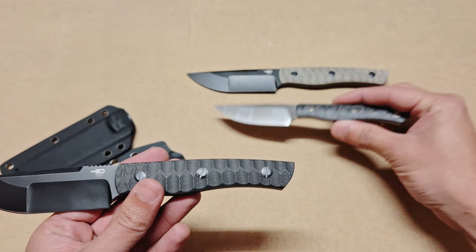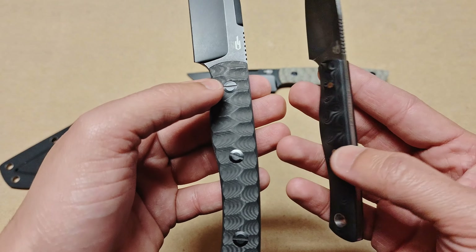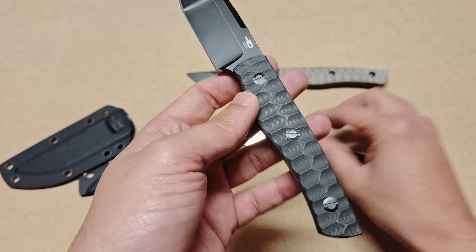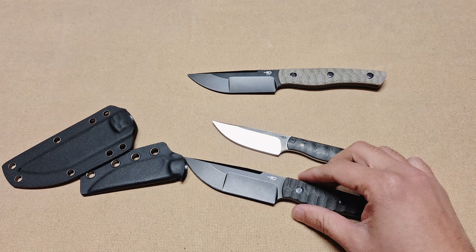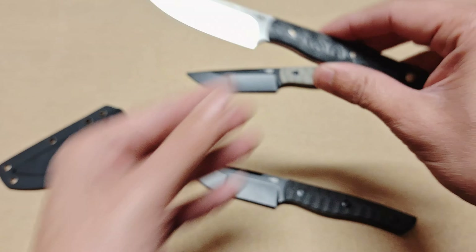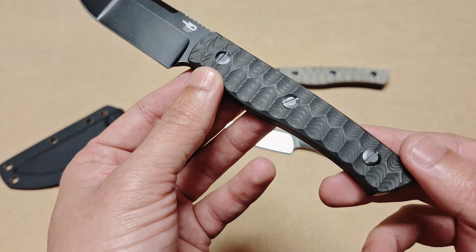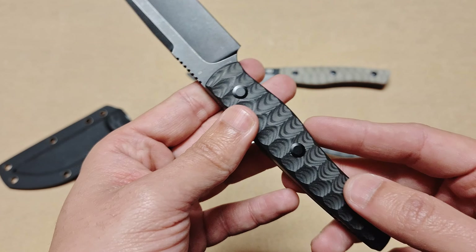Looking at the handles, the Blacksmith 1 has a lanyard hole and a more refined, smooth carbon fiber finish, while the 2 is more rugged and textured — giving you a lot more grip. Another key change is that the 1 uses mosaic pins, whereas the 2 uses screws or studs, meaning you can take it apart and swap out the scales.